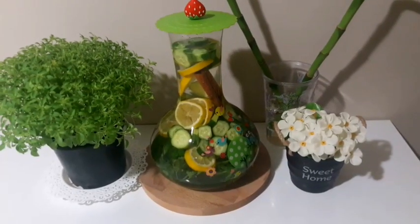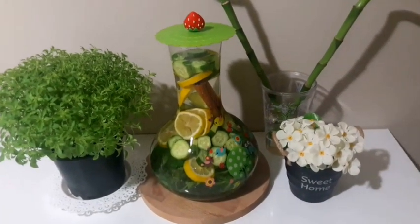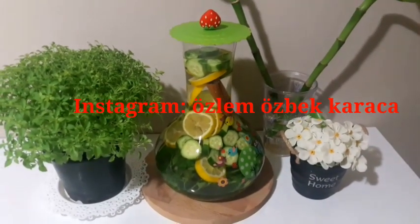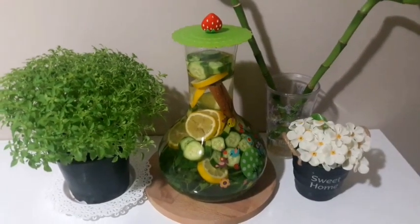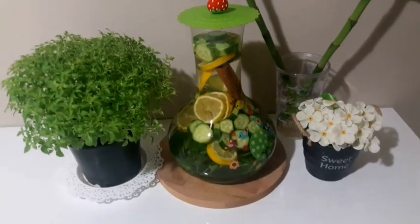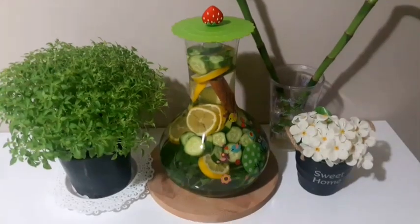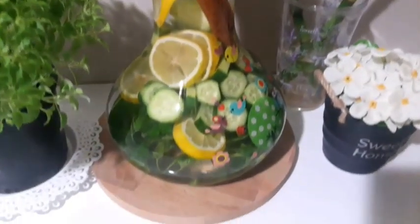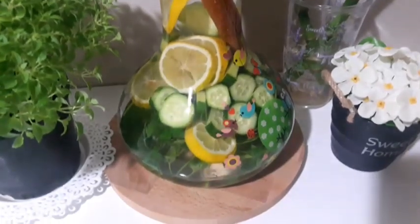Evet bugün de arkadaşlar hızlı kilo verdiren sağlıklı detoks suyu tarifimle sizlerle birlikteydim. Umarım severek ve beğenerek izlediğiniz bir video olmuştur. Bu tarz farklı videoların gelmesini istiyorsanız aşağıda yorumlar bölümüne yazabilirsiniz. Diyet serüveninde olan herkese kolaylıklar diliyorum. Kanalıma abone değilseniz lütfen abone olmayı unutmayın ve bu videomu izlediyseniz bir like'ınızı bekliyorum arkadaşlar.